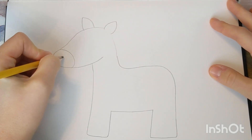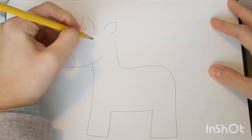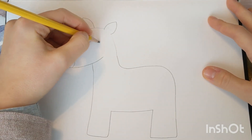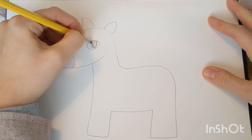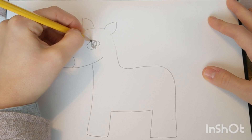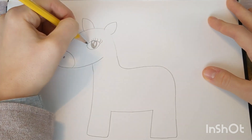Now let's draw the snout of our unicorn. I'm going to go ahead and add some eyes. You can draw your eyes however you like. I'm just going to draw mine with a few light reflection circles inside and some eyelashes on top.